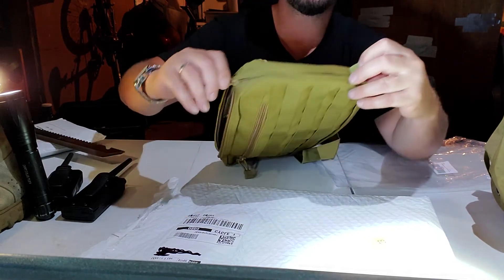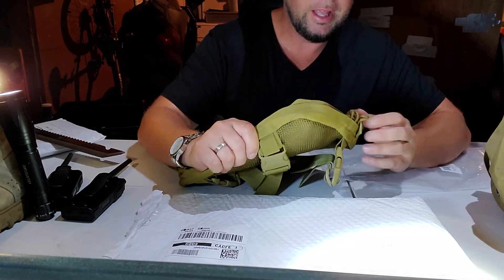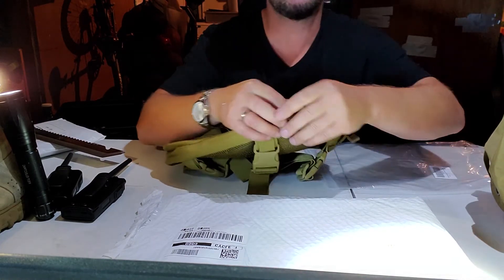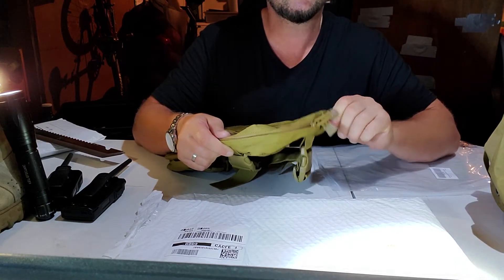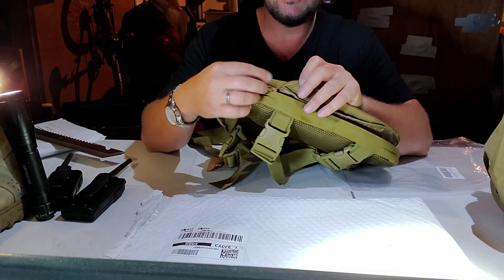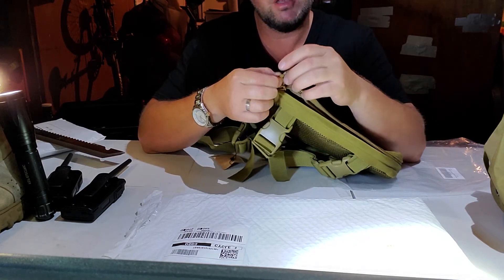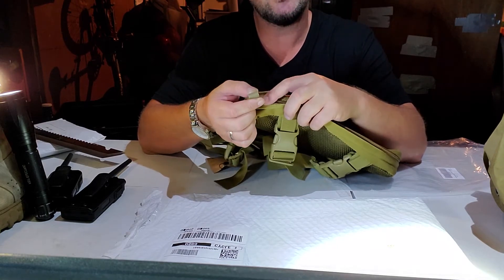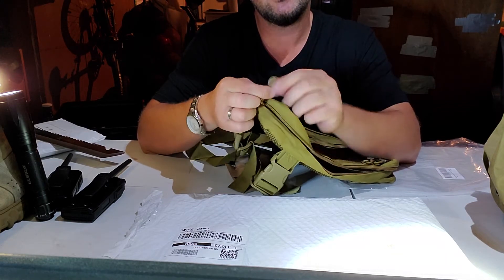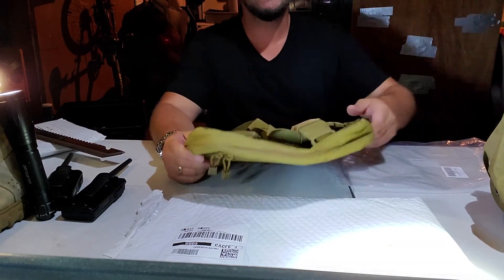The zippers have good little tabs, and what I like is they also have this grab tab — so when you zip it up, instead of just grabbing the side of the pouch, you have a dedicated tab to pull. A lot of pouches don't have this, so it's a nice detail. It also has paracord zipper pulls with a plastic tip to grip — paracord built right in. Pretty nice.